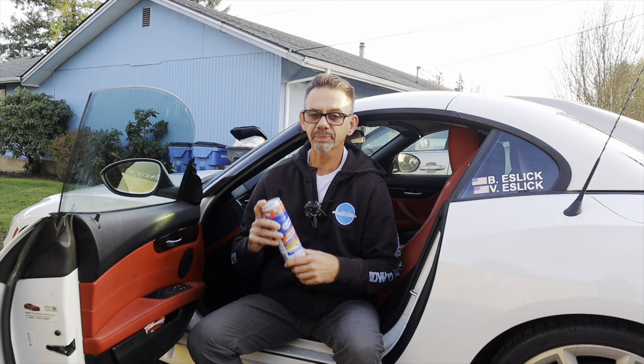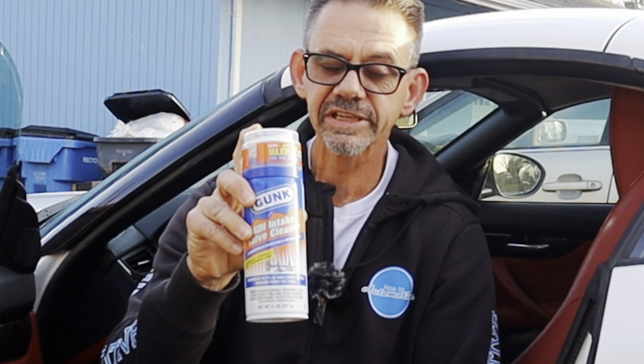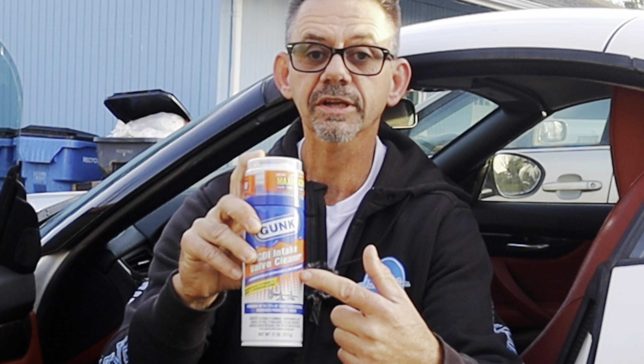I just got back from a spirited test drive where I took the vehicle up to freeway speeds — that blows everything out through the exhaust and cleans everything out. I wanted to thank you guys for watching. Make sure you click on the link in the description to pick up the GDI intake valve cleaner and clean the valves on your vehicle. I'm Brian Nusser from How2Automotive — thanks for watching, and please subscribe.